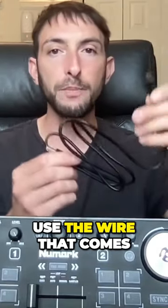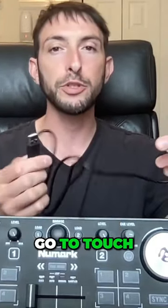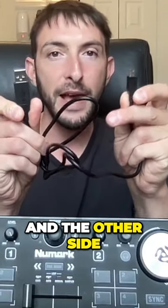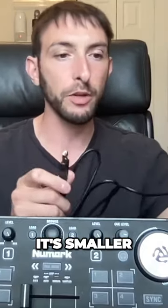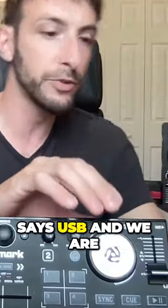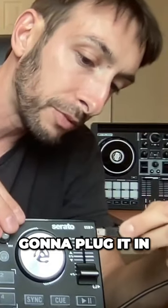We are going to use the wire that comes with the Numark DJ to go to touch, which looks like this. One side is a regular USB, and the other side is a micro-USB — it's smaller, so it goes over here where it says USB. We are going to plug it in.